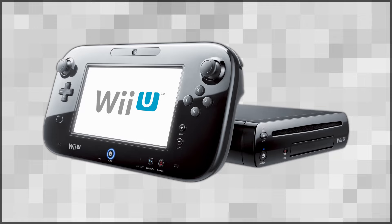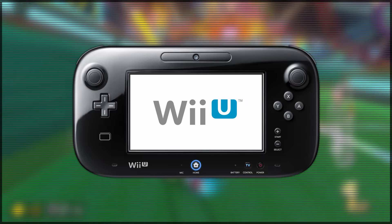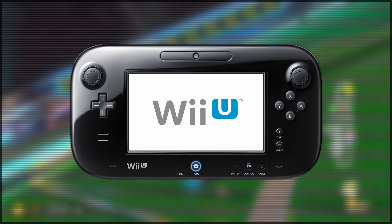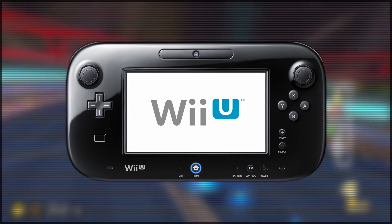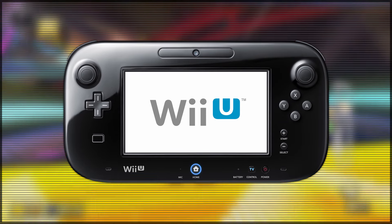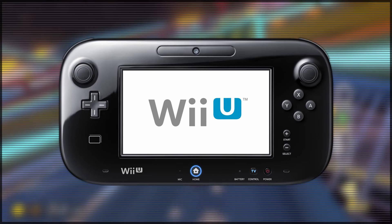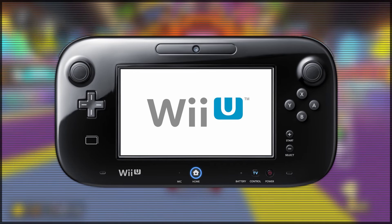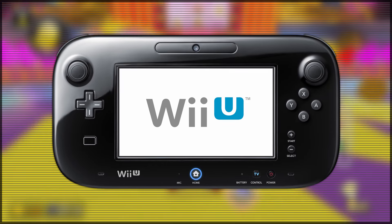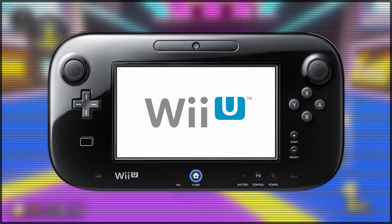The Wii U GamePad. This was the primary controller for the Nintendo Wii U when it released in 2012. This controller had a touchscreen inbuilt into the center of it, which not only acted as a control input for many games but also acted as a second screen — in a lot of ways, the Wii U was the home console version of the DS. Alongside this, it has two analog sticks, a D-pad, and a pretty standard selection of buttons. The Wii U GamePad was also, in a lot of ways, the predecessor to the Nintendo Switch, because you could actually stream games onto the gamepad and play them in handheld mode, which is a pretty amazing feature.